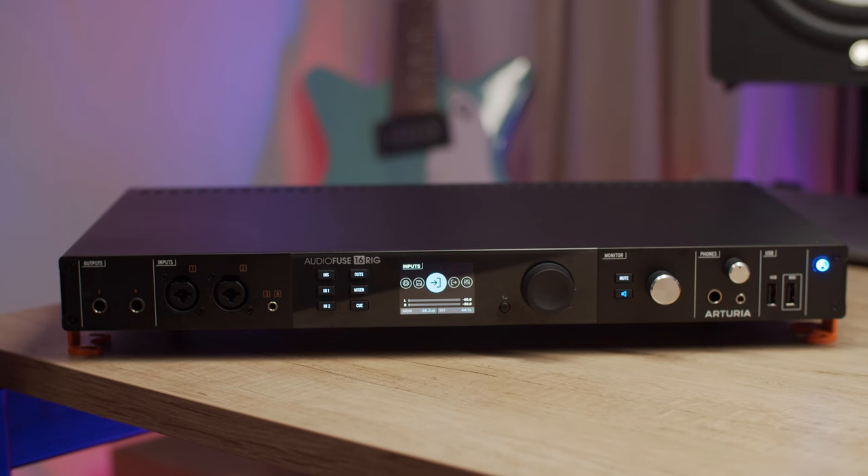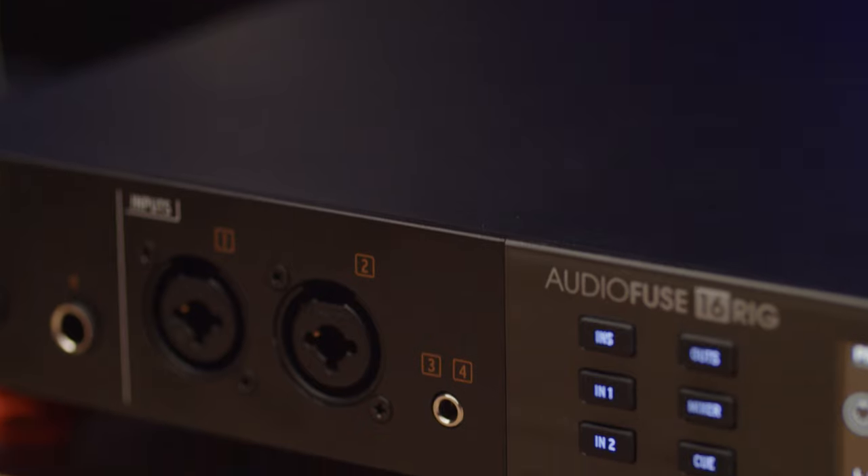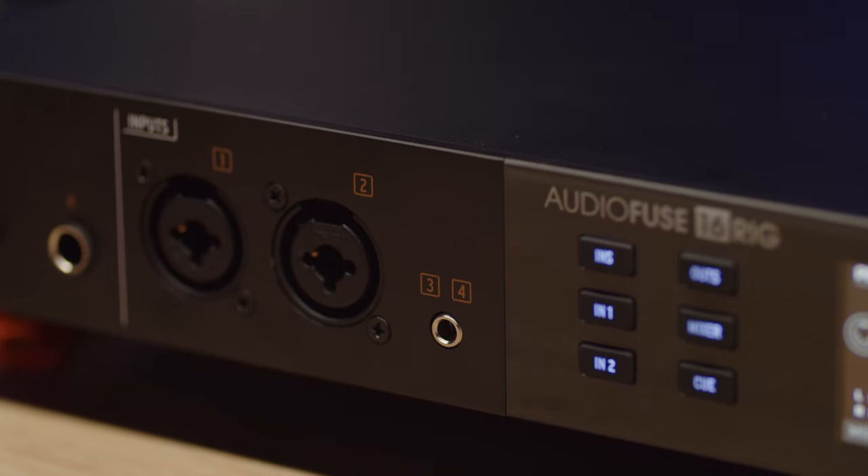No need to disconnect anything from the back, just plug in and start jamming. We even have a 3.5mm stereo line input that you can use to plug in a smartphone, tablet, small synth or any other device that you want to capture. Again, no need to disconnect anything from the back or to find adapters or special cables, just plug in and have fun.